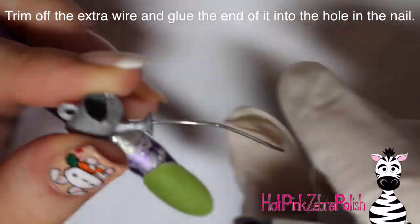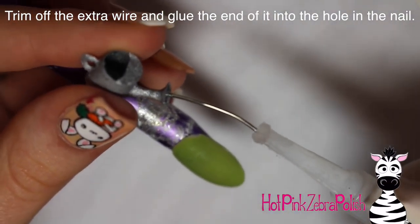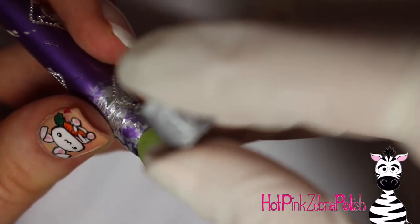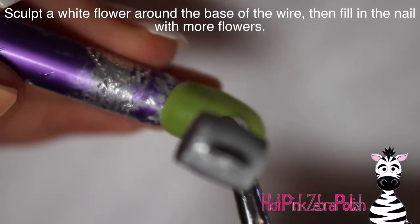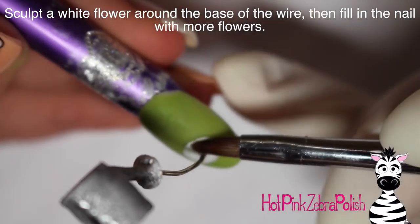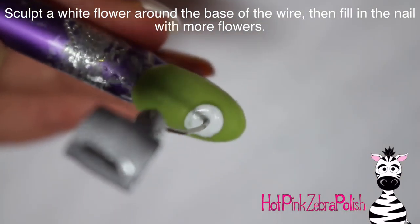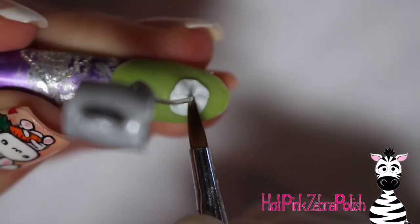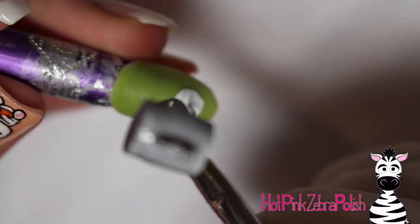Bend your wire so it has a nice curve — you don't want it to be straight. Cut it to the right length, put a little glue on the end, and stick it into the hole in the nail to secure it. To make sure it won't just pop out — since nail glue is unreliable — cover the very bottom of your wire with some white acrylic, which will become your first flower.